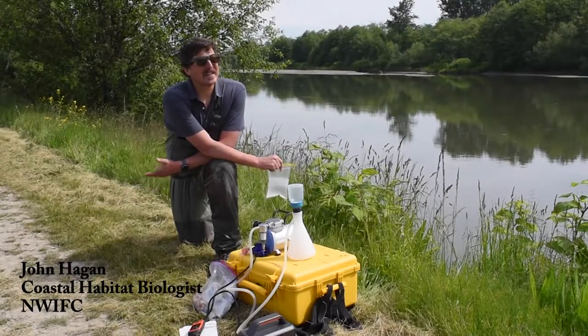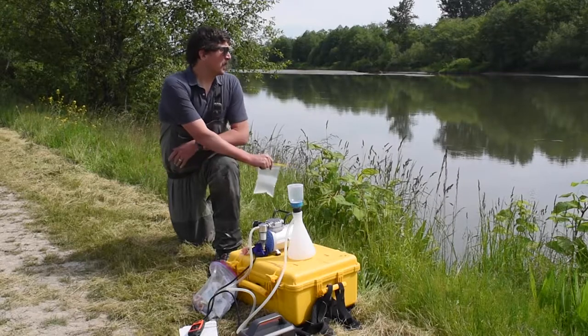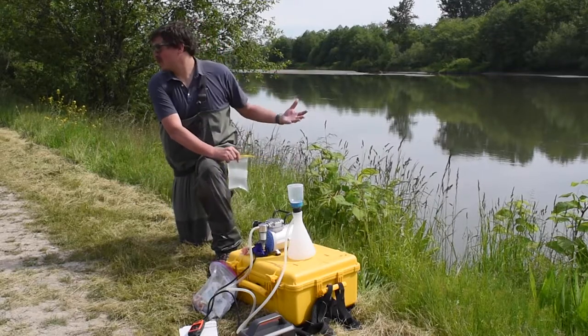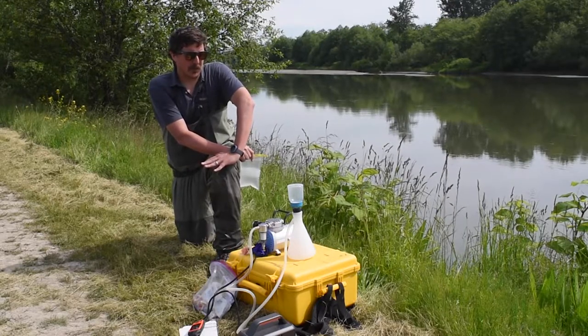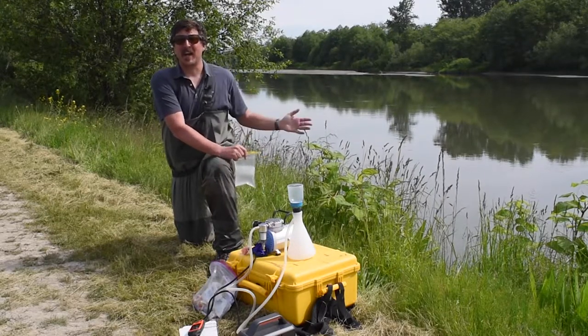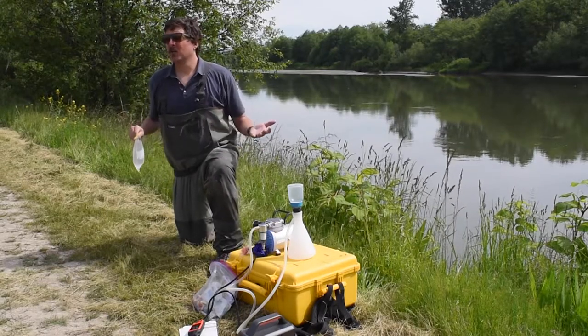Environmental DNA — for those of you who don't know — refers to DNA shed by anything living in an aquatic environment. This process allows us to determine what's in a water body based on the DNA in a water sample. It's a very powerful and useful tool.